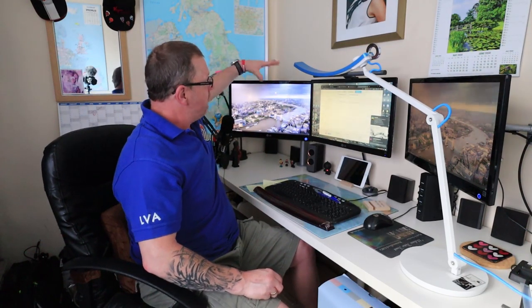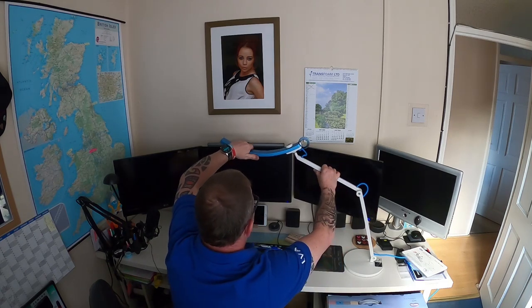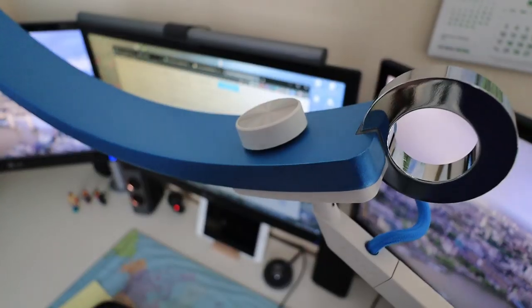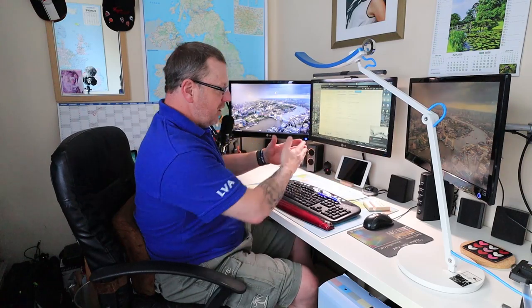I've brought the lamp inside and plugged it in down the side of my computer. I would normally probably have it reaching over the top from this side. It sits on the desk quite nicely — and like I said, it's heavy, so it's not going to tip over. I've got it at roughly the height of the top of my screen, because I don't really want the glare in my face. To switch it on, it's touch sensitive — you just touch it and it goes on and off. At the moment it's on the ambient sensor; there's a little green light on top that shows the ambient sensor is active.